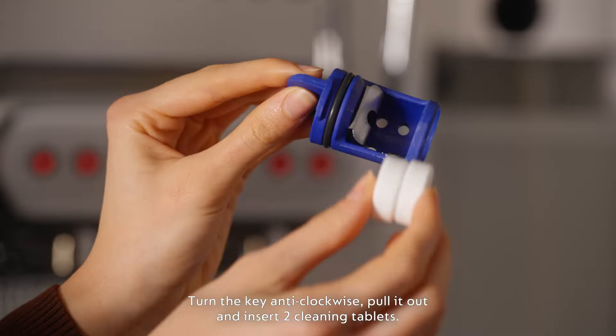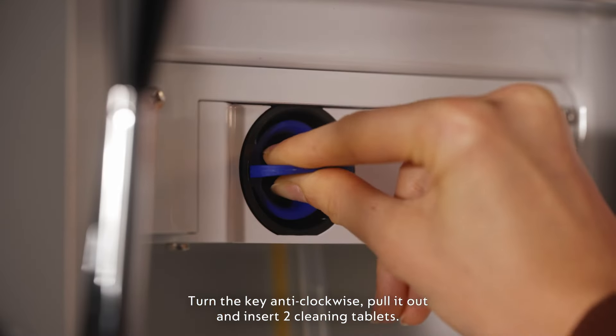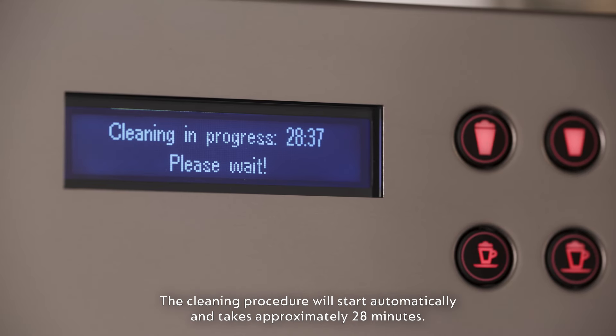Turn the key anti-clockwise, pull it out and insert two cleaning tablets. Push the key back in and turn clockwise. The cleaning procedure will start automatically and takes approximately 28 minutes.